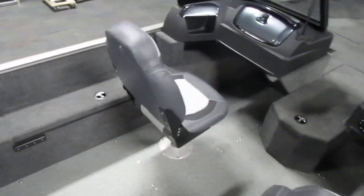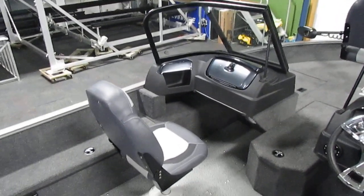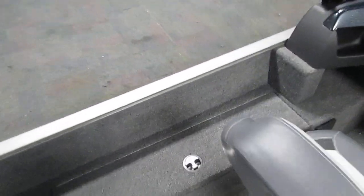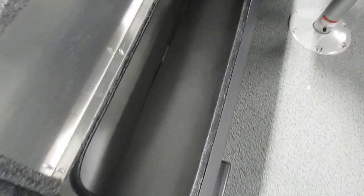Focusing our attention on the passenger area of the cockpit, you'll notice on the port side we do have a locker storage area. This may be big enough to fit smaller fishing poles inside of it, but is primarily meant for storage.